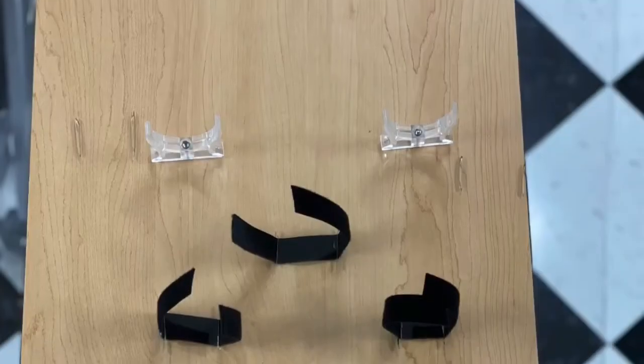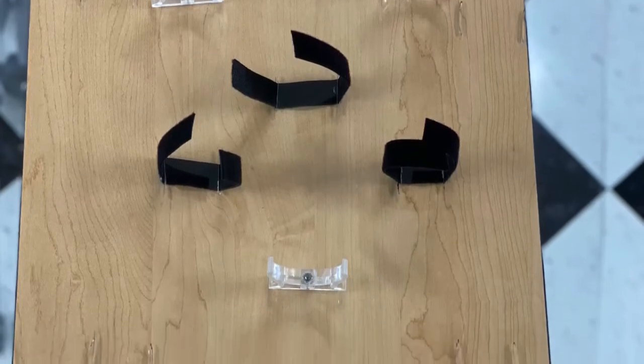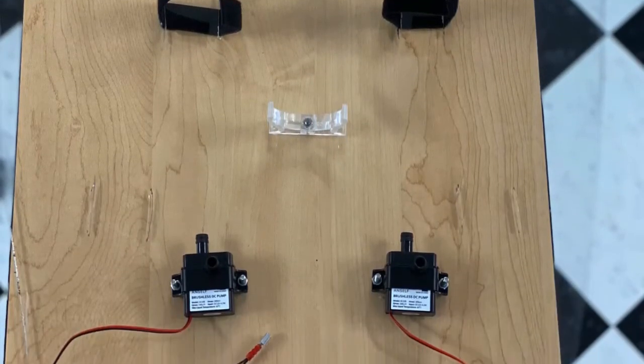This is the backing plate of the mannequin that all the parts will be attached to. The Velcro and the random notches are what will hold everything down, and the lower pumps are attached via metric screws and nuts.